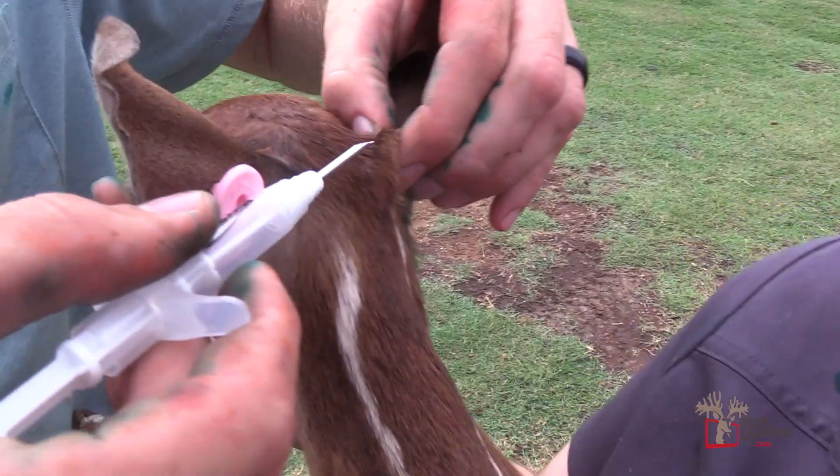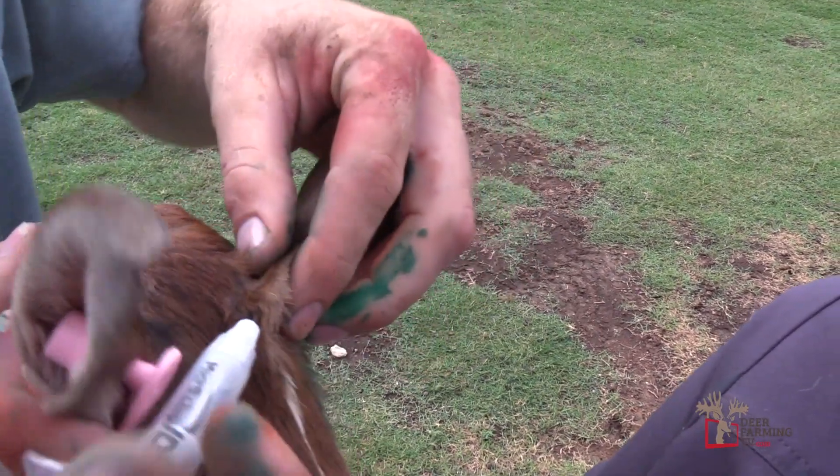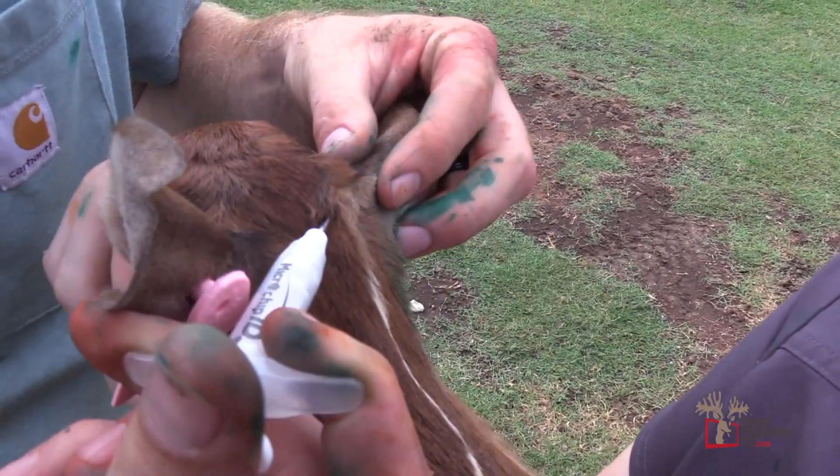I really like that system. If you're into that with your deer herd, I highly recommend it. It's safe, it's easy, it is so simple. Check out that microchip ID system.